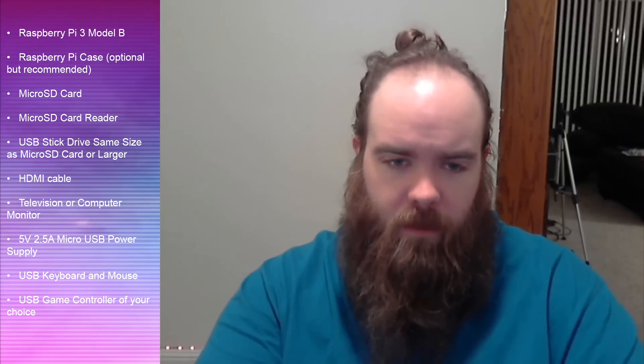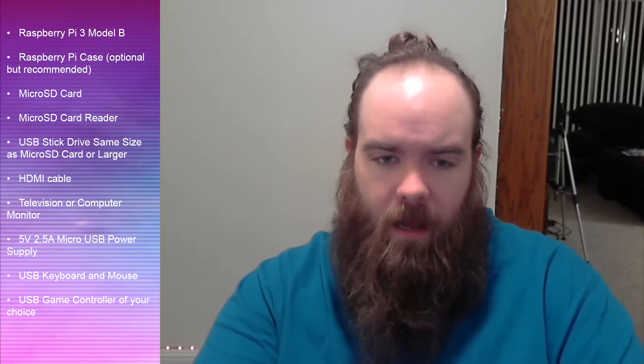Next you'll need a 5-volt micro USB power supply, which is similar to what you see with Android phones.